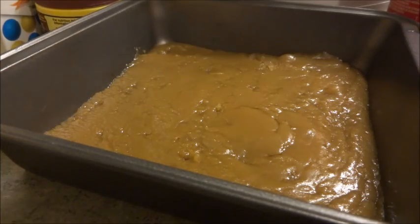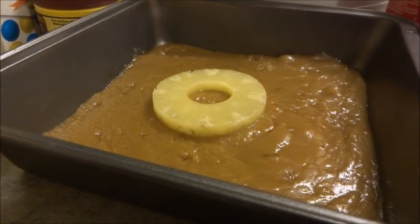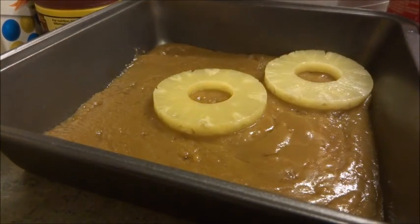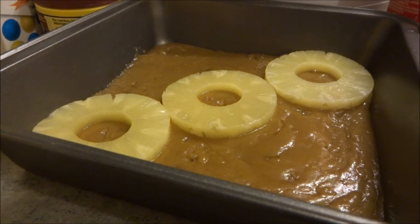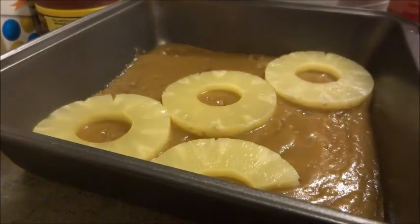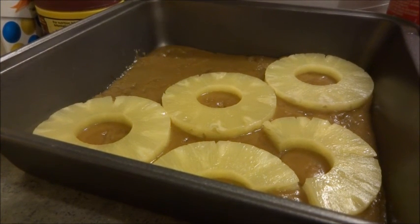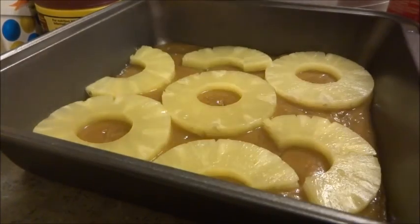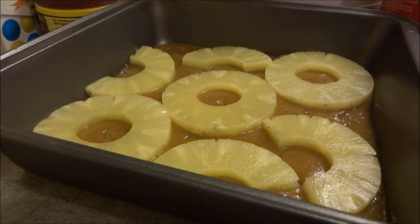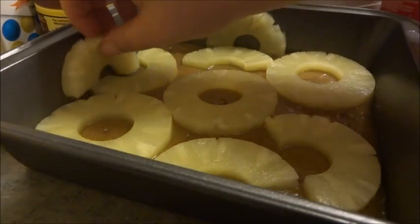What we're going to do now is start putting our fruit in. We're just going to do it in whatever pattern you want — I'm going to do mine kind of like this. Then I'm going to take a knife and cut a ring in half and make little squiggly pieces. You can do whatever pattern you want. I have three rings left, so I'm going to take one and put it on the side like that.